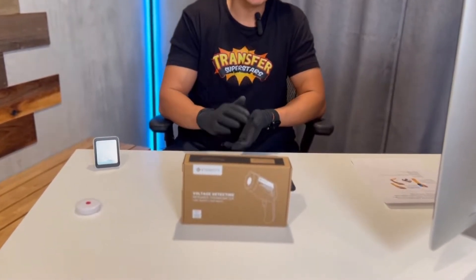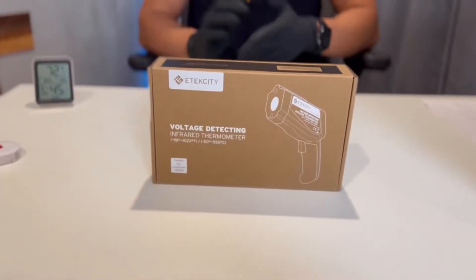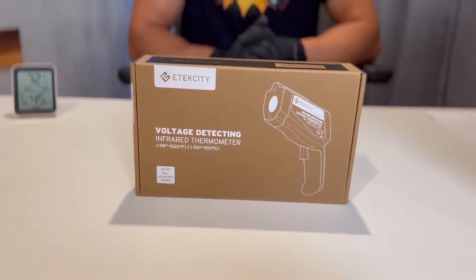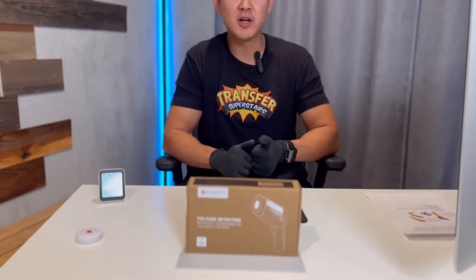Hey, what's up guys? Phil here with Transfer Superstars. On today's video, we're going to be doing an unboxing and review on an infrared thermometer. And if you're wondering what a thermometer has to do with transfers, it's because heat is really important. We use heat for our heat presses, we use heat for our gas dryer, and we also use heat to create our transfers. The perfect amount of heat creates the perfect cure. That's why you guys have perfect transfers.